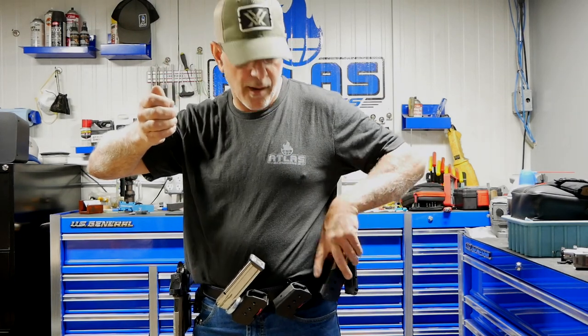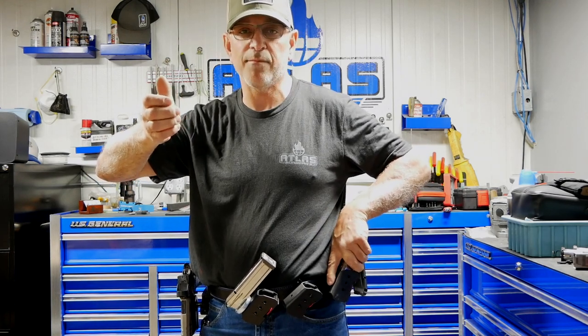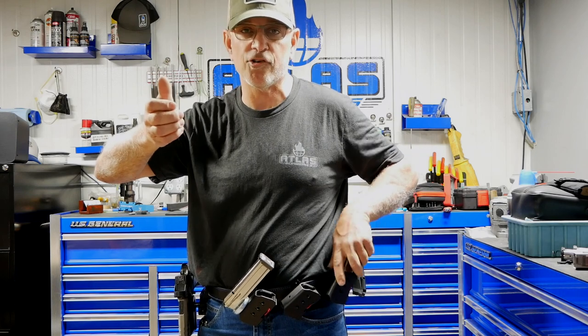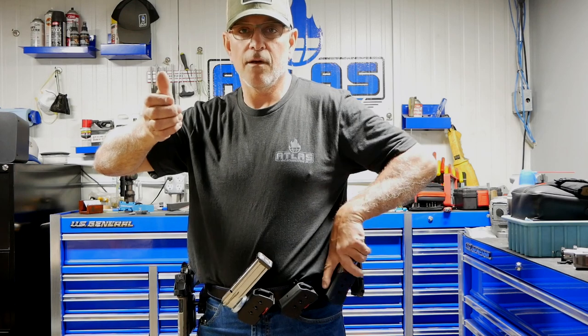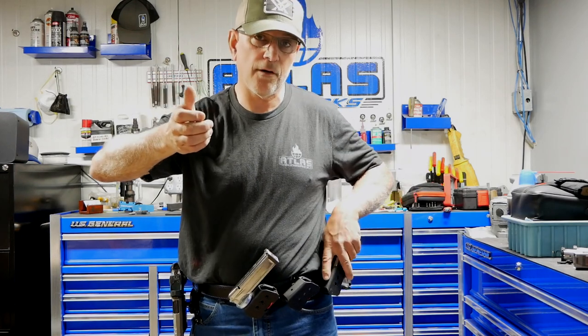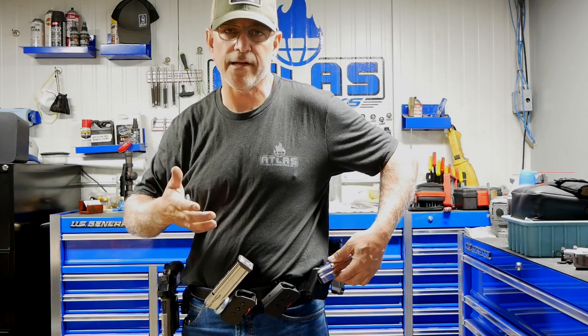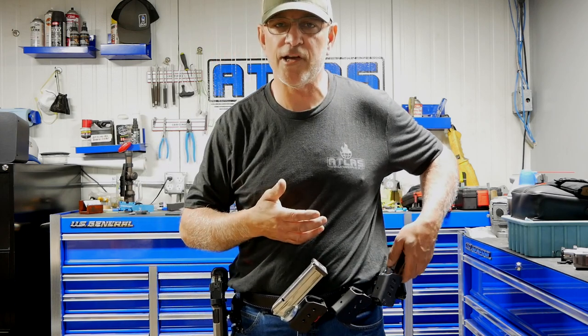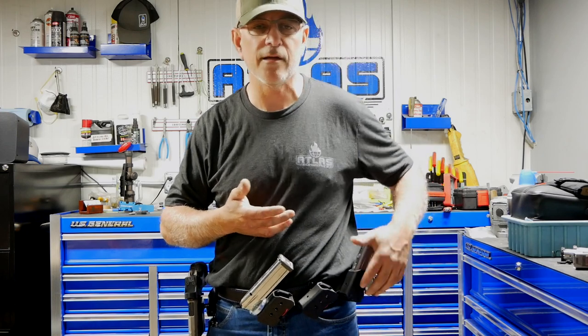The third magazine pouch on my belt is the one I use to barney up the gun when I load. I'll start off there with a full capacity magazine — first round goes in the chamber, charge it up, and I return it to that position. I don't have that one angled back as far. If I were to tip it back the way the other ones are, it puts the magazine poking at a weird angle. If I'm sitting in a chair doing a table start or a chair start, it gets in the way and just grabs on stuff.